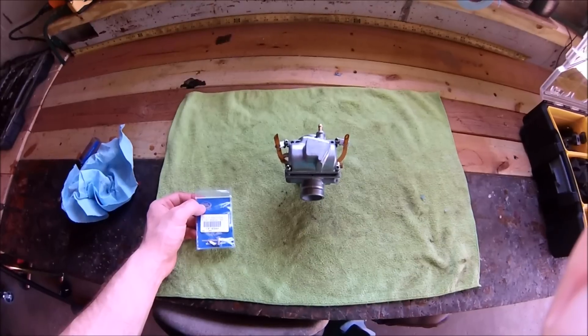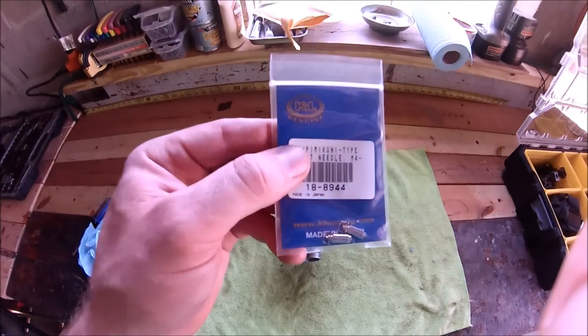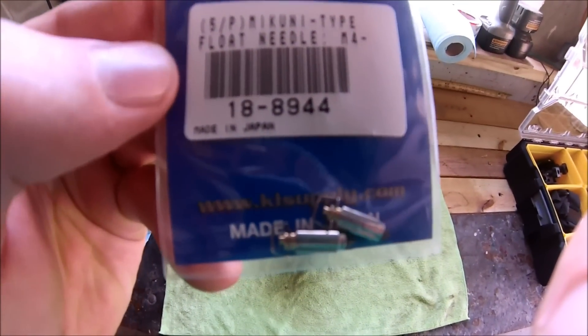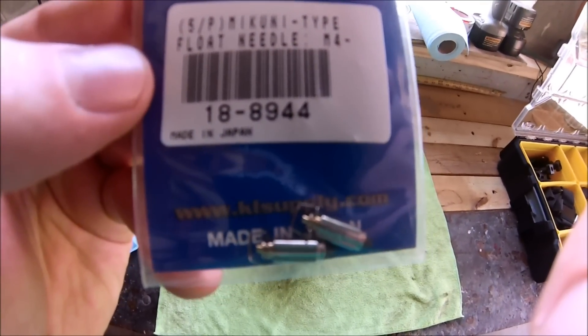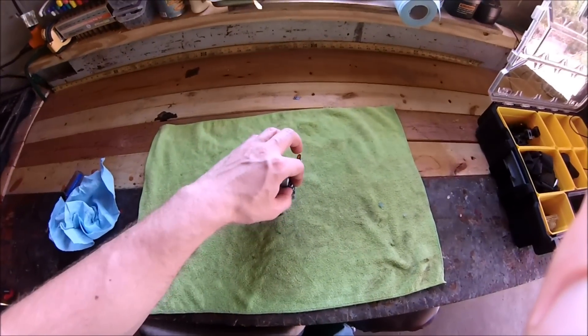The Banshee is still leaking fluid out the overflow, so I got on eBay and did a search for a Banshee float needle. Found two of them for about $20 shipped from a dealer on eBay. Just search for a Banshee float needle, did a little research, made sure that these fit, and then take the carb out.